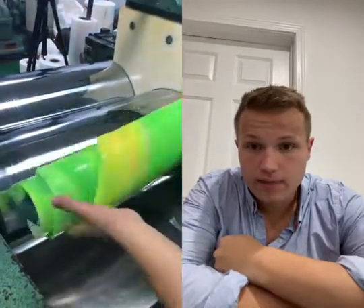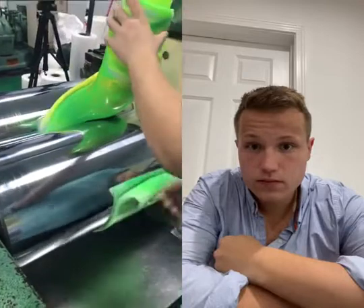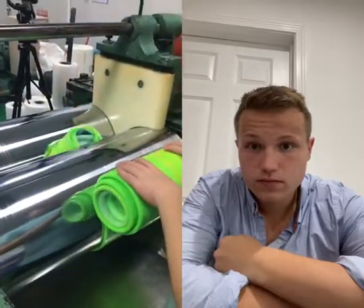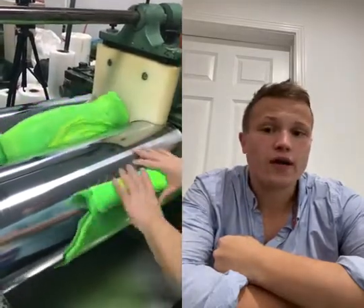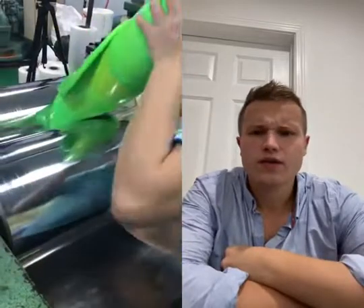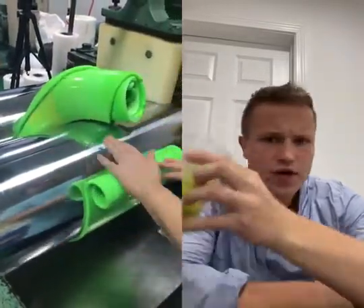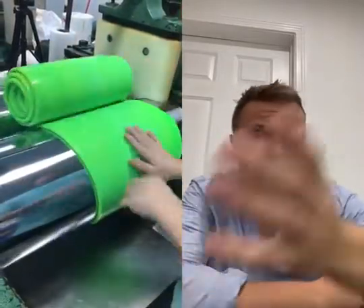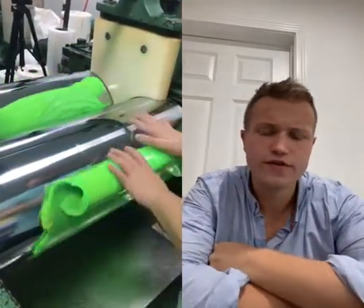Look at that. Green is not only a great color for mixing paint but it's also a great color to start your day with. If you have a glass of green juice and you watch a green video it'll just feel tremendous.